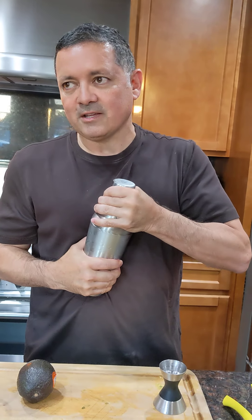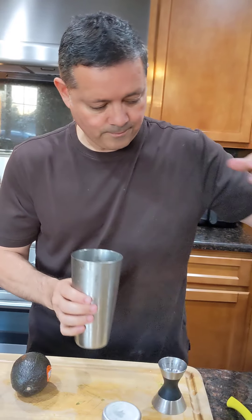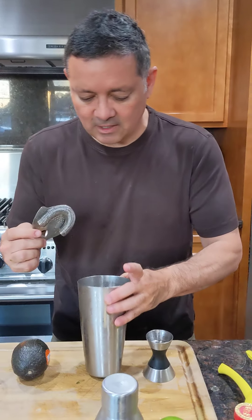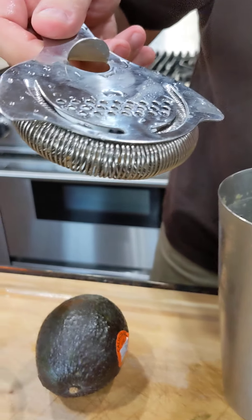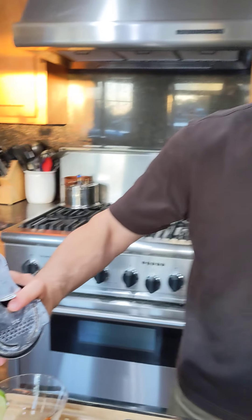Sometimes you get a seal on these guys — there we go. Now this is one of my favorite Hawthorne strainers, it's from A Bar Above. It's my favorite because look at how tightly wound those coils are — it strains so well that you don't have to double strain your cocktails.